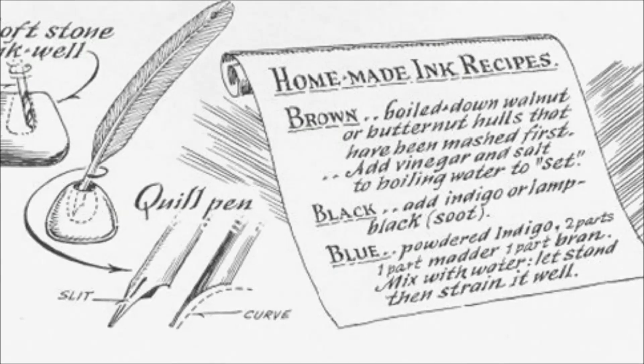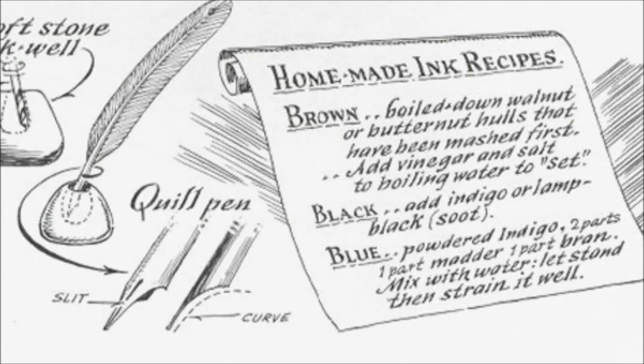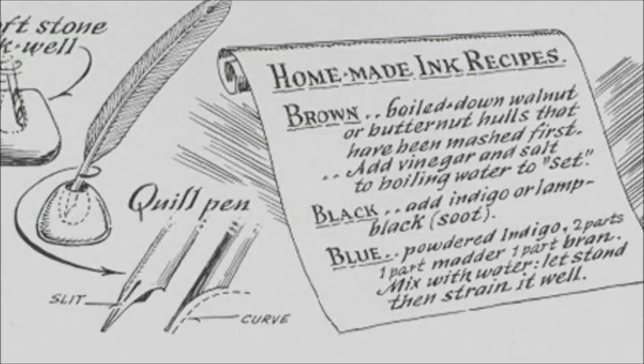Let stand, then strain it well. Now those aren't some sort of synesthesia-inducing tea names, but still a nice correlation.